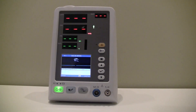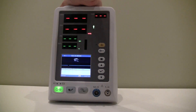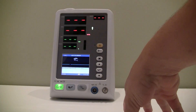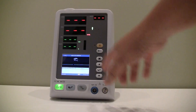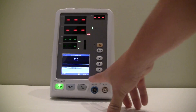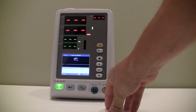Here we have the Eden M3A Vital Signs Monitor. This particular configuration is an SPO2 and NIBP only configuration, though it is available with temperature. It has numeric displays up top showing patient type — adult, pediatric, or neonatal — systolic, diastolic, pulse rate, and SPO2, along with a three-and-a-half inch LCD display at the bottom of the screen.